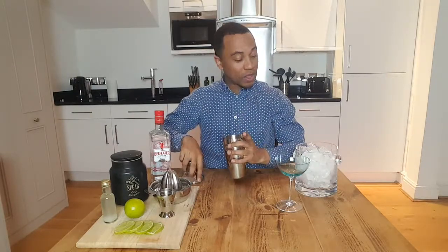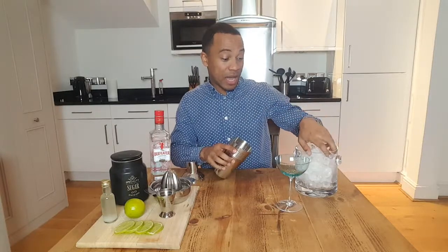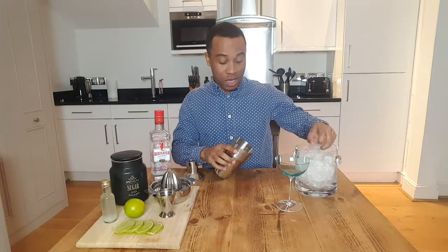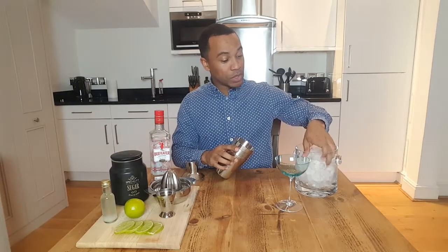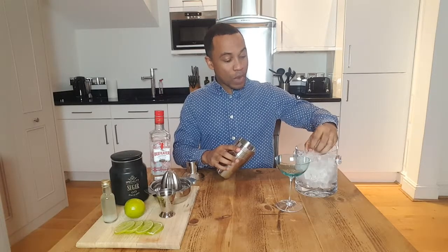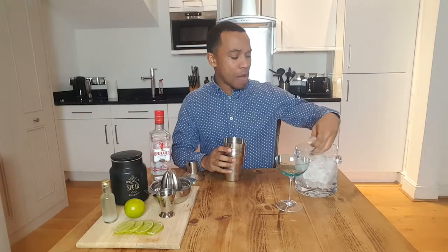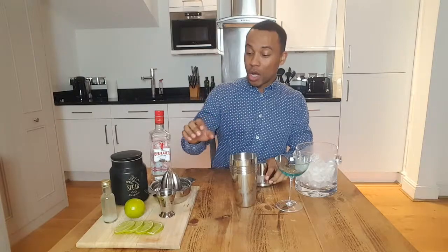I'm gonna fill the shaker up with ice. Back in the day, to prevent the sailors from getting scurvy, they used to use limes to boost up their vitamin C. And then when limes weren't on rations anymore, they started putting lime juice in with the gin, and that's how the Gimlet was born.